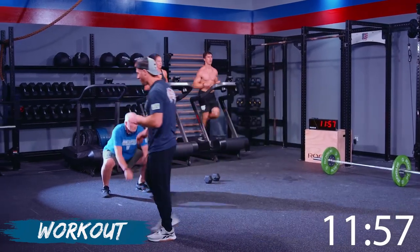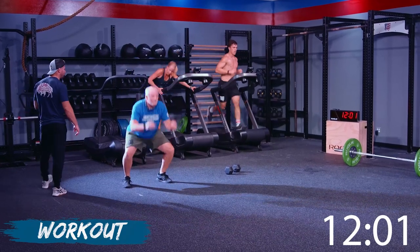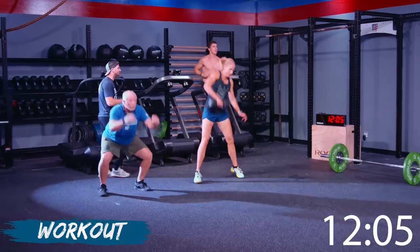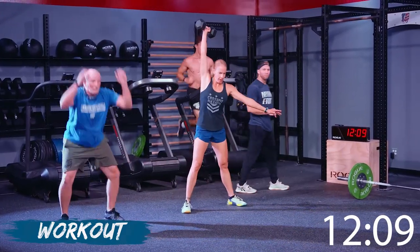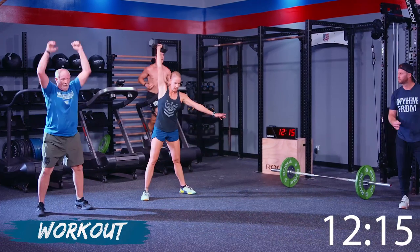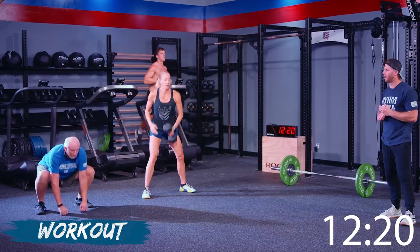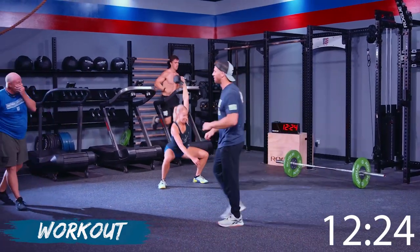Let's go! Come on, Wayne — last set right here buddy. Last set. Breathe through, reach full extension. Nice job. You're almost there, Christy — this is it. Seven and seven. You're on this last round, make sure you're still upholding that standard all the way through. Good, Jake — winding up that last run.